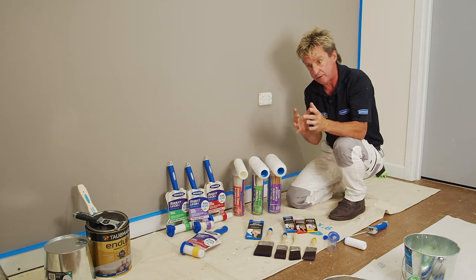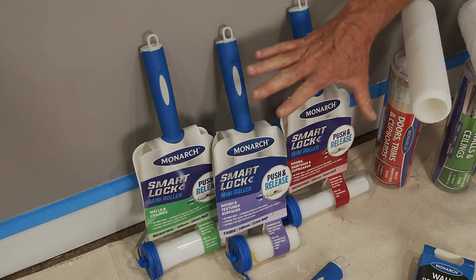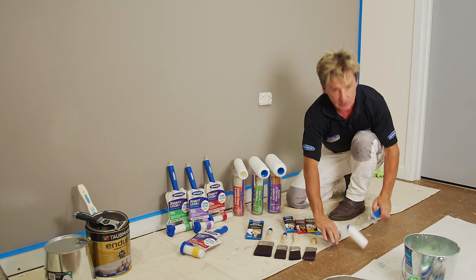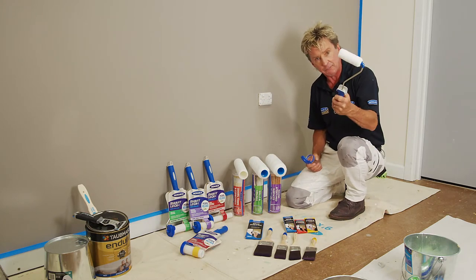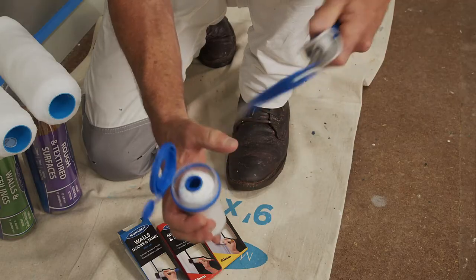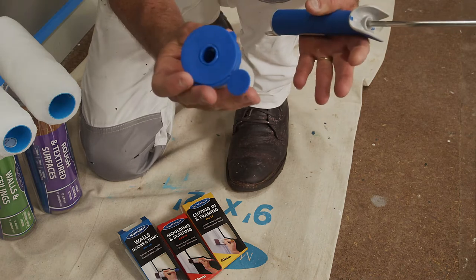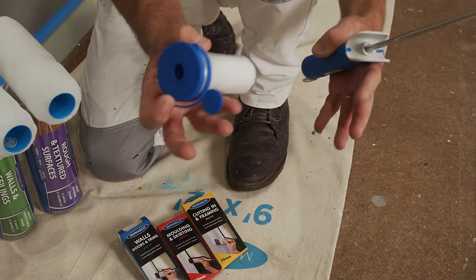When you need to tackle small areas, use a mini roller — they come in a variety of fabrics as well. The smart lock mini rollers have a comfortable handle, a click-on click-off mechanism, and a storage container so you can leave your roller in there, don't have to wash it out, and there's no mess.